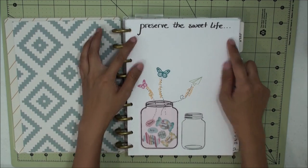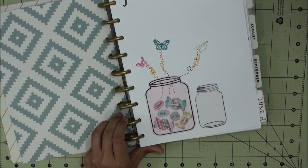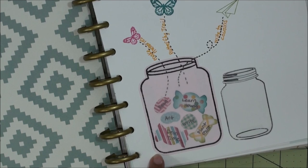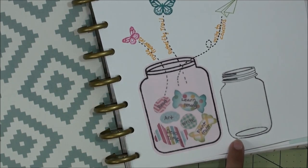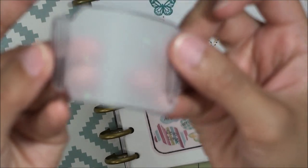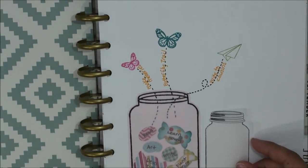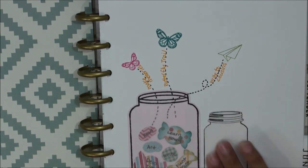What better way to preserve than in a mason jar, right? I got this mason jar from a stamp-and-cut set from Sizzix and stamped it with stays-on ink onto a blush pink iridescent vellum. You can faintly see some little iridescent sparkles — you can't really see on camera but you can in person. I made this piece removable because I will be reflecting and adding a photo, a saying, or a memory in here.